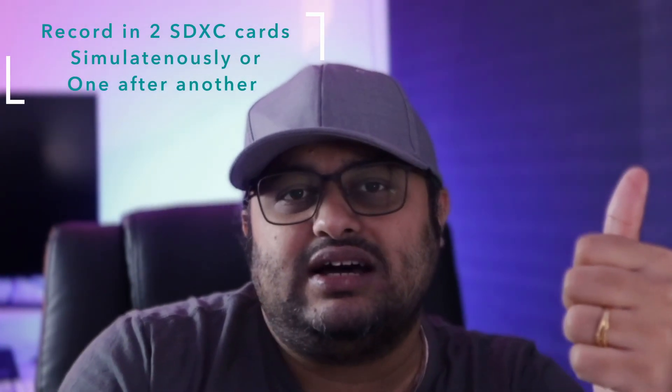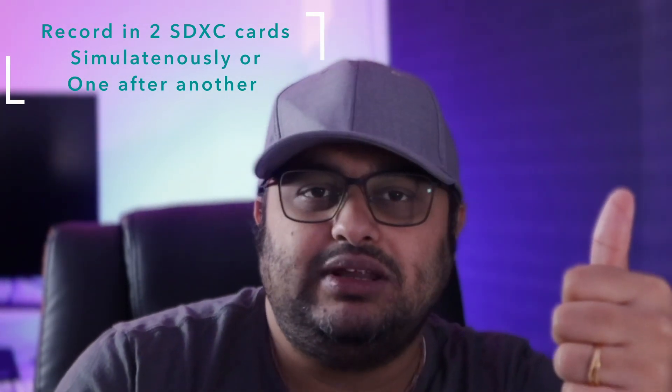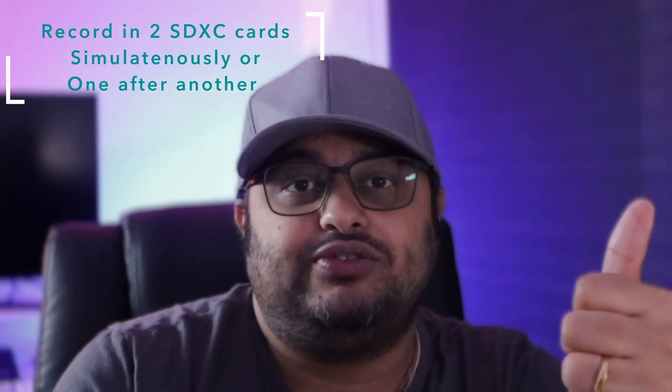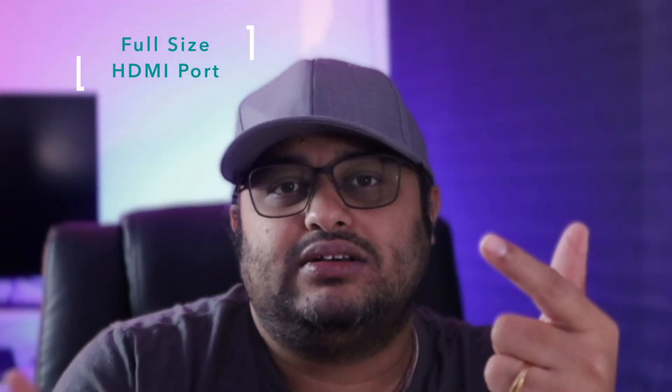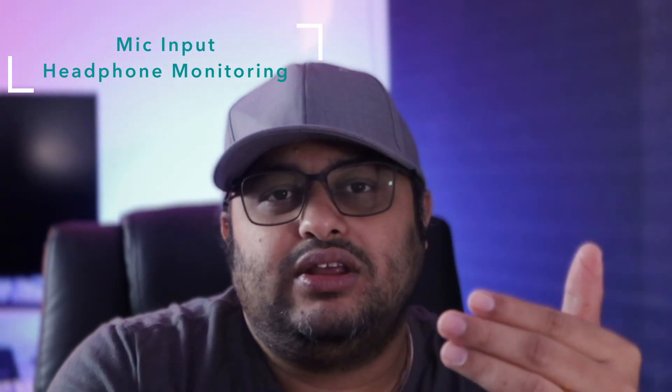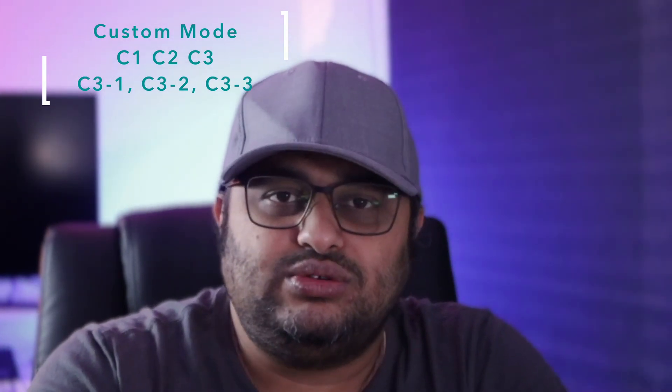To summarize my justification: you can record into two SD cards simultaneously for professional work and precious personal photographs. You have a full-size HDMI Type-A output, multiple custom modes — C1, C2, C3 — with C3 having three additional software sub-modes so you can dial in exactly how you want the camera to behave for different personal and professional scenarios.